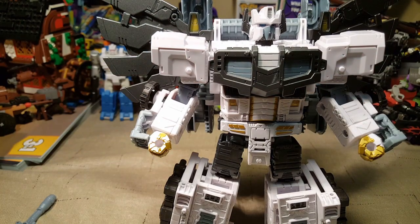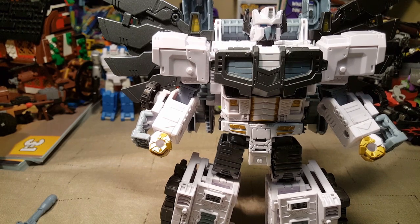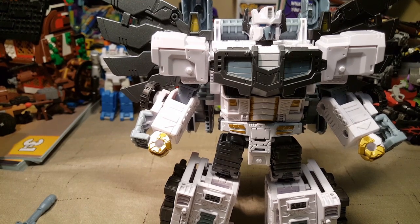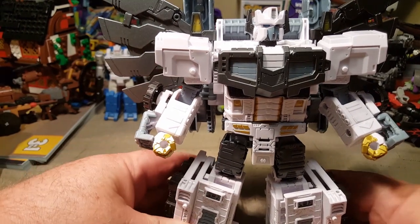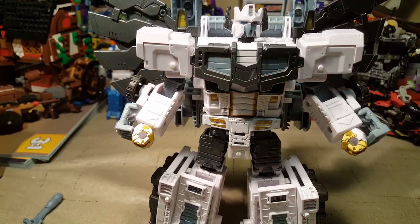He does have an inner robot body that is a smaller figure — like Ultra Magnus, you build the armor around the figure. I'm going to go ahead and grab my Ultra Magnus and we'll compare the two. We will look at the inner robots side by side to see how much they actually changed between the two.